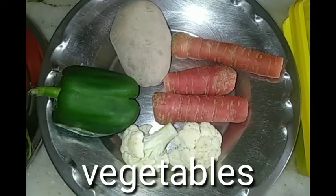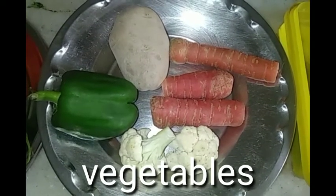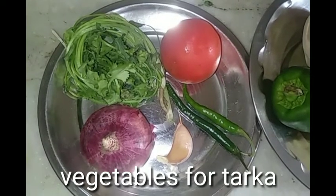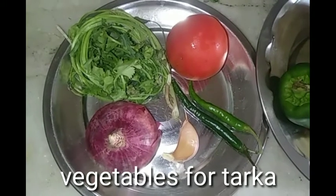Let's get started with the veggies. I've got here capsicum, potatoes, carrots, and cauliflower. And for the curry, I've got a big fish, dhania-pata, tomato, 2 hari-mirch, and 1 onion.